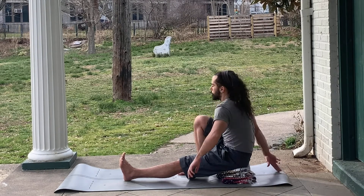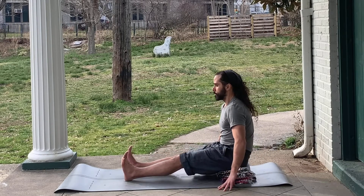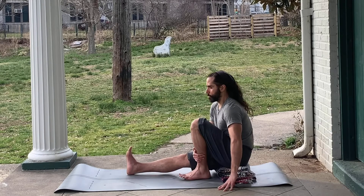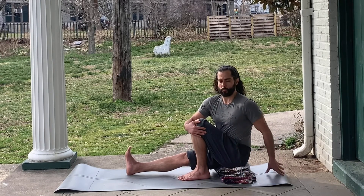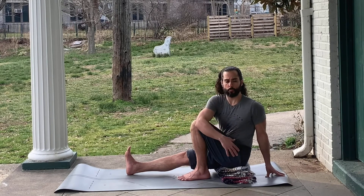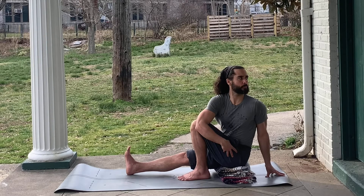Bring this back to the center, then take the twist on the other side. Again, seated up tall, trying to keep the hips tilted a little forward to lengthen the spine. You can hold around the knee, or cross the elbow to the other side in order to deepen the twist a bit further.